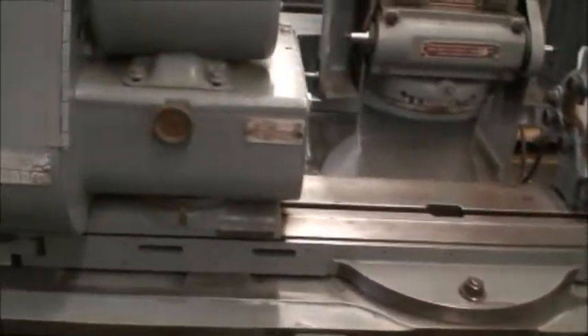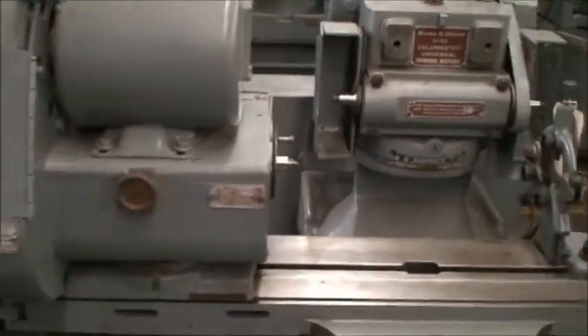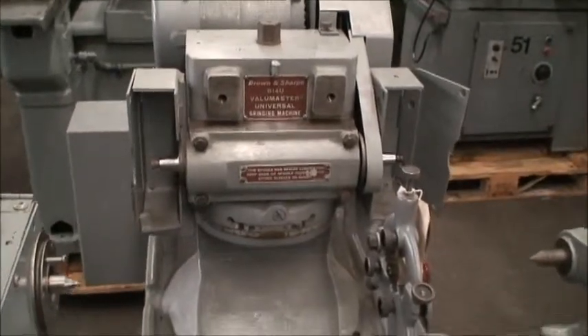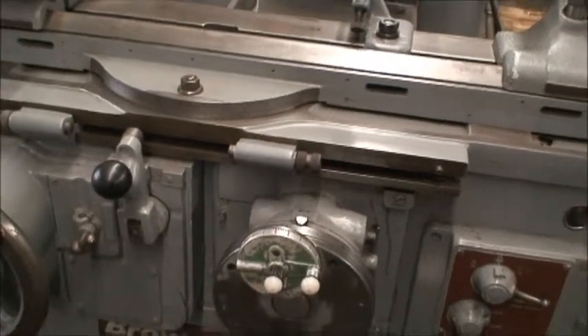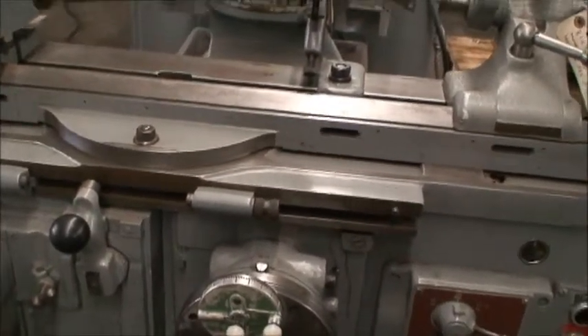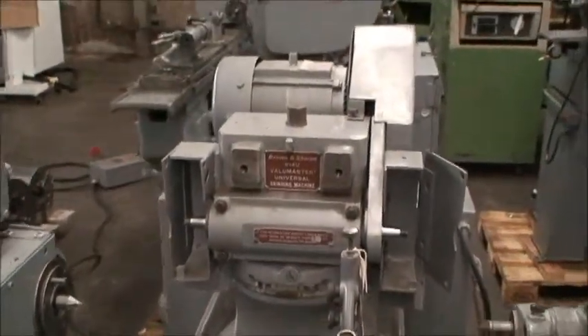It's equipped with the motorized universal workhead, right or left hand wheel mounting, and the fine feed dial on the cross feed in-feed. It's a 1 horsepower spindle drive, currently wired for 460 volts but can be wired for 230.